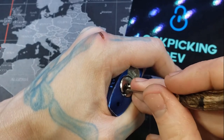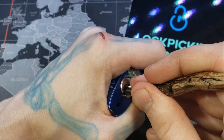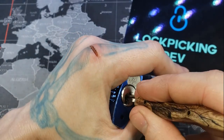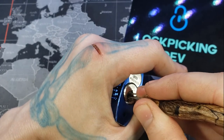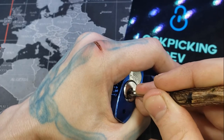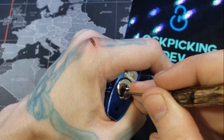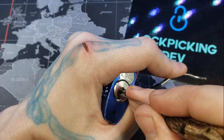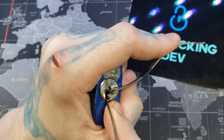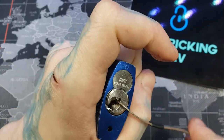It feels like we've dropped one. There's six. Nice false set on six — I thought we had that open. Sure one's fully setting in. There we go, and that is our open.